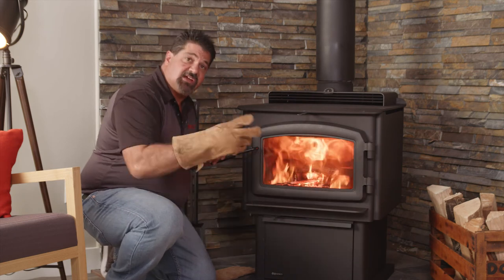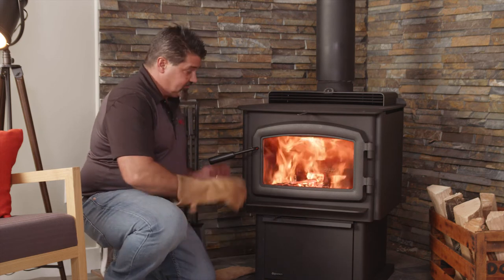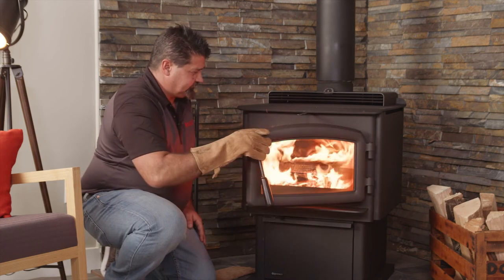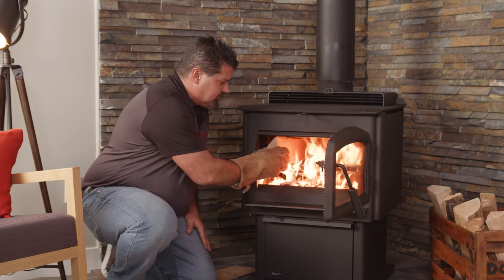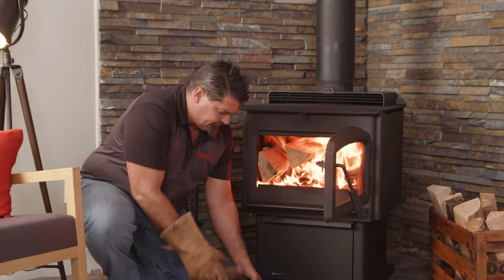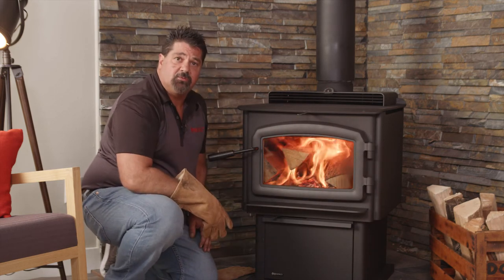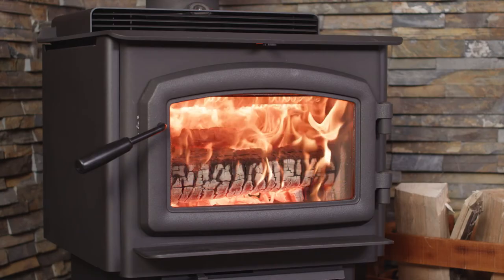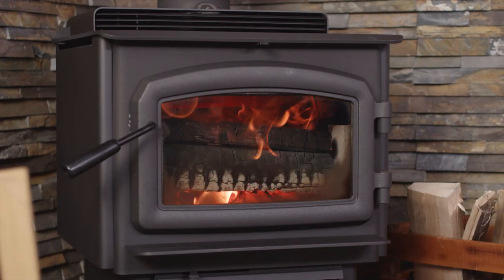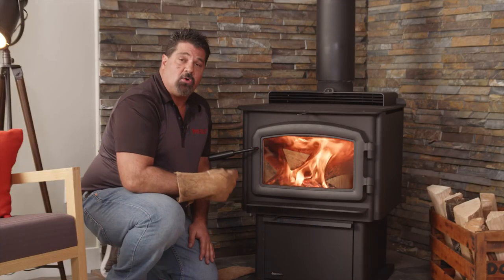Our wrist-size pieces have taken off and they're fully engulfed. Now it's time to add the third step — the forearm-size pieces. Bypass is still open, air is wide open. You can load front to back for longer burns — for the longer overnight burns, load it front to back. Close her down and let that take off for a few minutes. Once that's fully engulfed, we're going to move to the fourth and final stage for our long overnight burns: the leg-size pieces. By that time, we'll have a good base of coals and some extra ash to help insulate those coals for a long overnight or all-day burn.